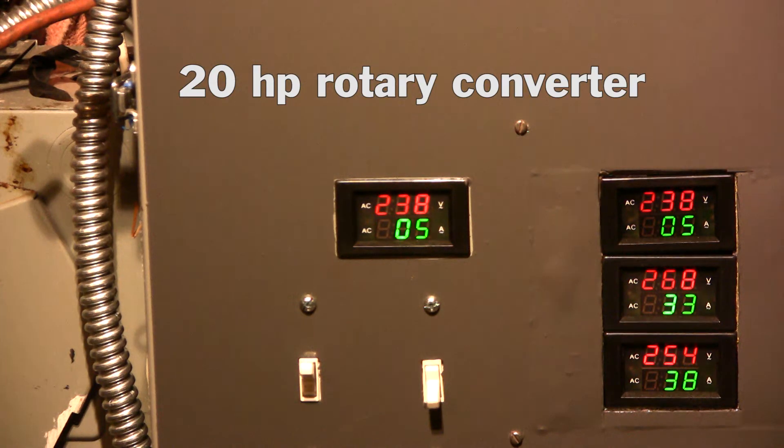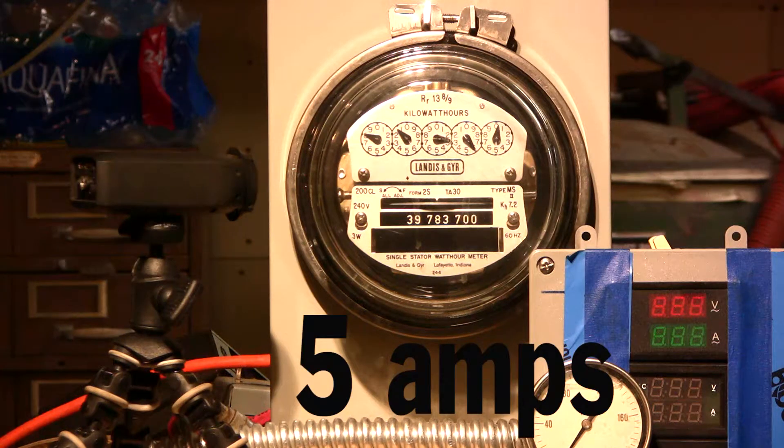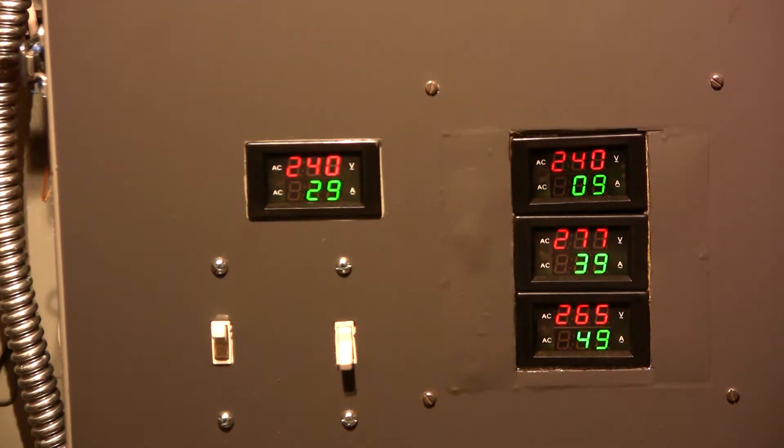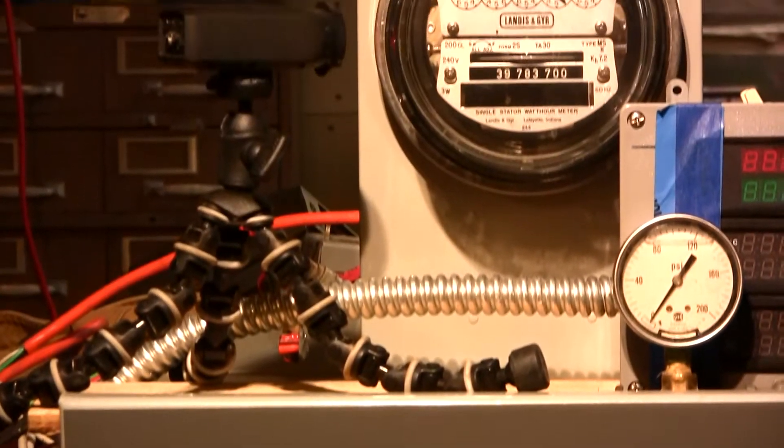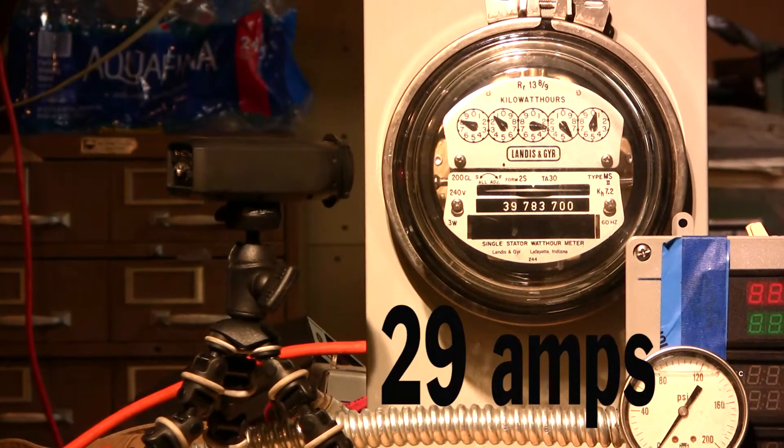For our first test I've got the 20 horsepower idler running and I've adjusted it with my test box using power factor capacitors to get a reading of 5 amps at idle. We're going to notice the electric meter goes very, very slow. Then I go back in and add capacitors and other adjustments to get it up to 29 amps, but look at the meter — it really doesn't go any faster, or not much faster.